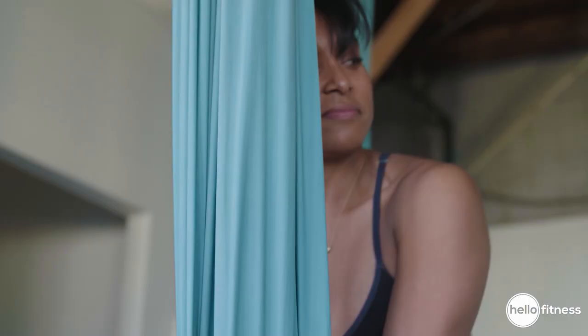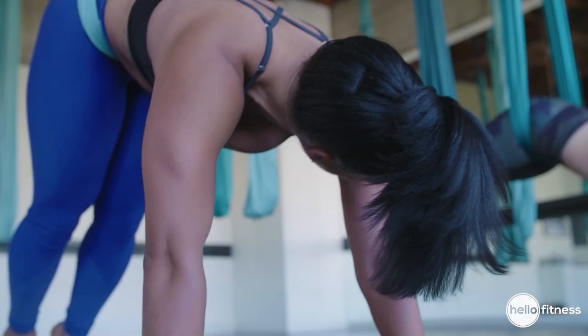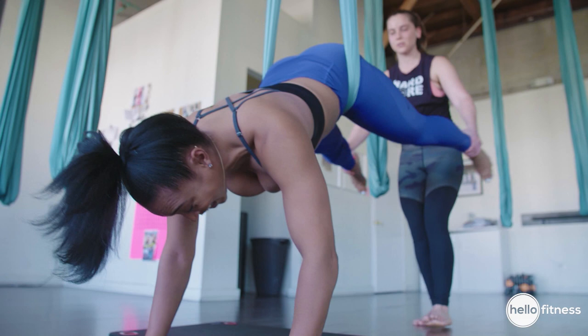The silk is definitely going to get you deeper into stretches and postures than you normally would without it. From here, we're going to place that silk right on your hip bones. We're going to go for a little down dog — aerial down dog. Pressing down in your silk, take a big inhale. On your exhale, we'll fold forward. We'll place those hands down on the back.